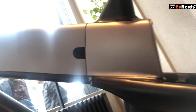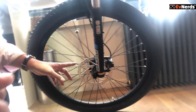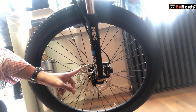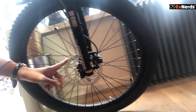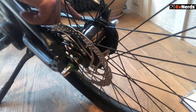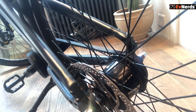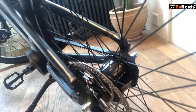Do you see the rotors? Are those 203 or a little bit smaller? These are 180 millimeter hydraulic disc brakes from Tektro. We're using Tektro with a Shimano Nexus 8-speed hub gear and a carbon belt. What I love about the carbon belt is my hand stays clean. And the drivetrain is completely silent.